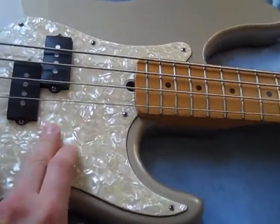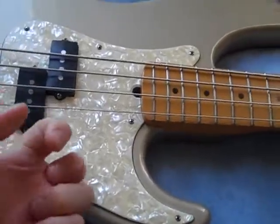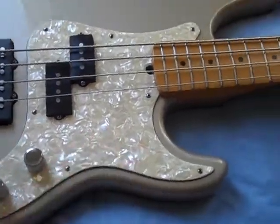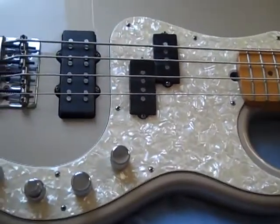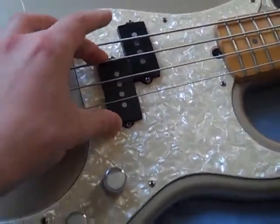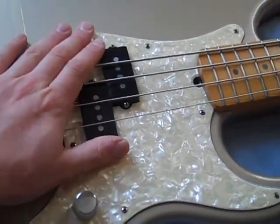Standard tortoiseshell pickguard. I just think it's a bit of a shame because there's all this plastic on a bass you're spending a few thousand pounds on, but that's how they all are. What makes the Deluxe model kind of different is these special features. Obviously that is the vintage-sounding P-Bass pickup, which every single P-Bass has, so that's nothing special.